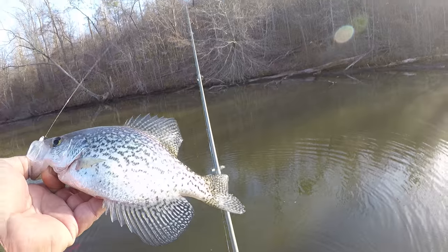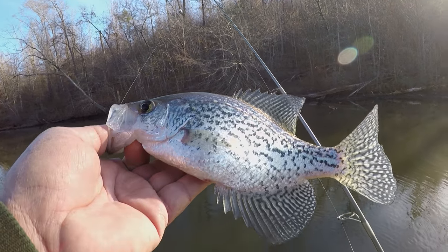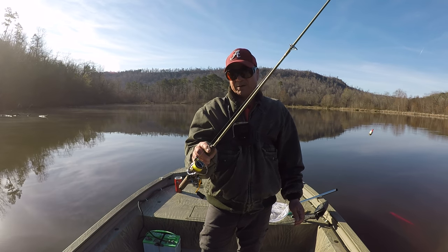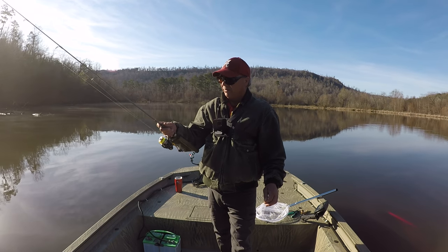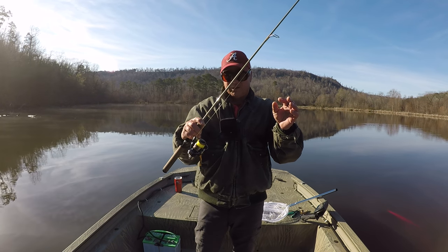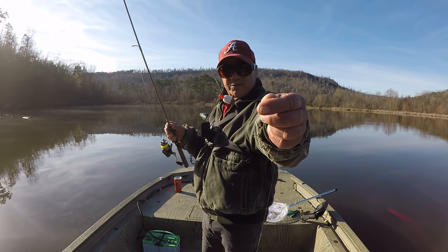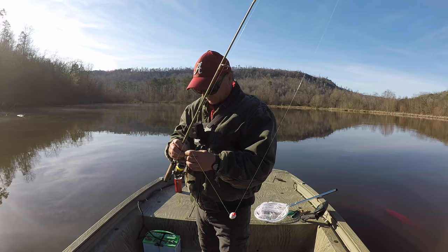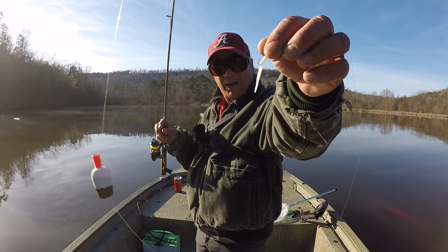I'm gonna tell y'all what we're doing today — let's just get straight into it. This is two pound test line. This is a dock shooter made by All-Stars, a six-foot long rod, light action. I'm using two pound test Hi-Vicious mono line with a little bitty float — look how small that is. And I'm using an Ancient three-quarter slab tail bait.